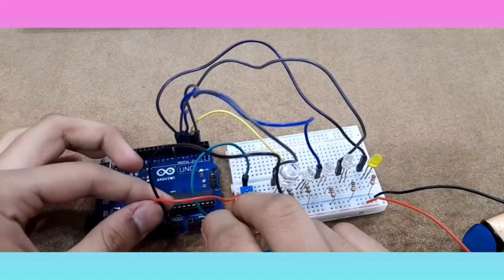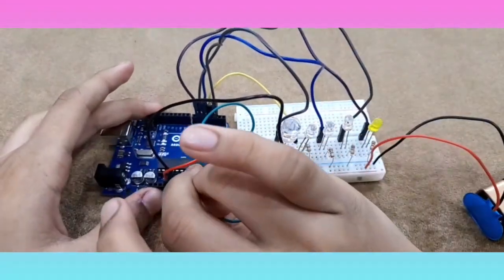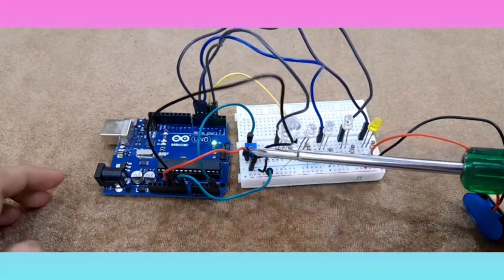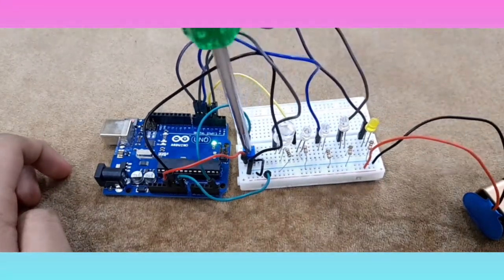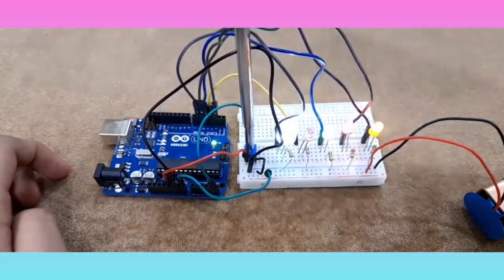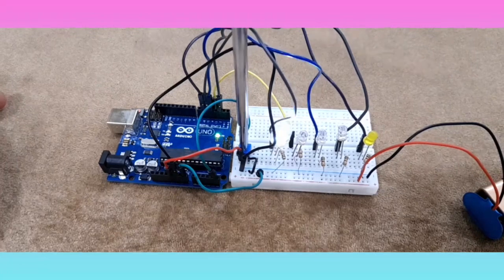When you connect that, then we'll move to coding. I am so excited — let's code! Now I am done with coding it. This is the moment of truth — ready? 3, 2, 1, go! Oh my god, it's working! When I rotate the potentiometer, the LEDs start glowing. It's like a dance party!